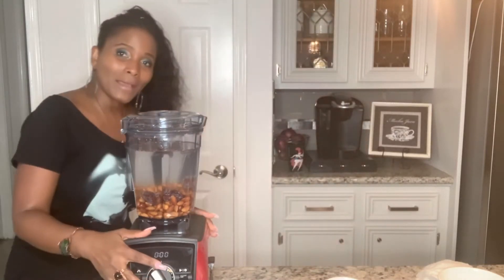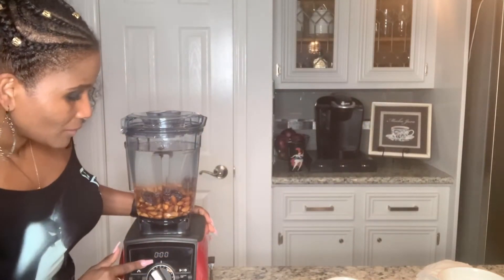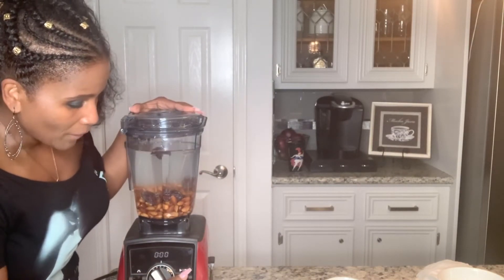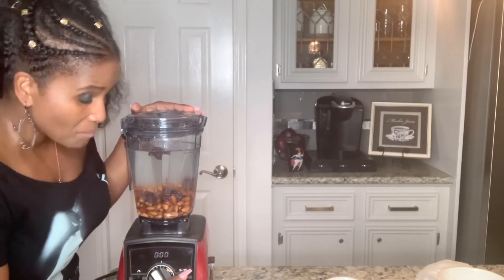I'm going to use my Vitamix that my husband gave me for Mother's Day — he invested in my health. I was so glad to receive this Vitamix. It is going to make such a beautiful, good-tasting almond milk. I'll set my Vitamix on an eight and let it go for about a minute thirty.